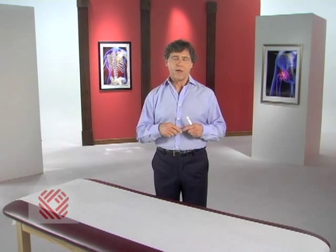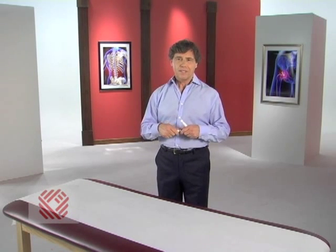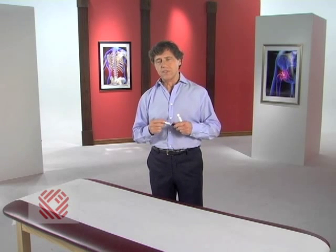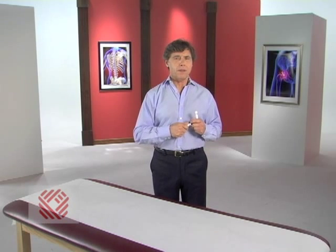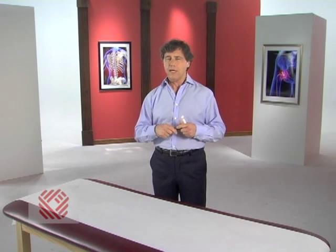As you age, this surface wears and tears — it's just like losing tread on a tire. The surface that wears the fastest is the one that has the most stress placed on it when you're bearing weight. Once the surface wears away, the bones of your ball and socket joint start to rub against one another and you have hip pain.